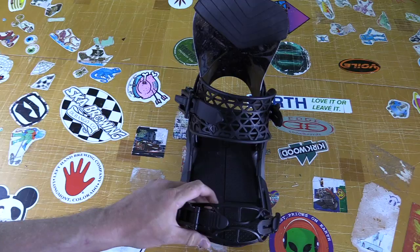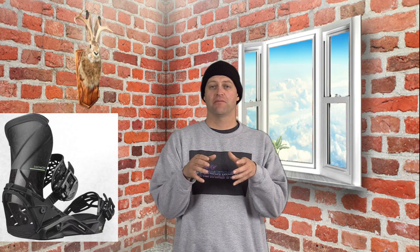The straps on the Quantum are that new age minimalist conformist strap — not a lot of material to it. It just contours right around the boot in any shape that it has. Not a lot of fabric, not a lot of material. It's designed to just contour over the instep and the toe and hold. You don't get a lot of pinch points, and that's a beautiful thing with any binding.